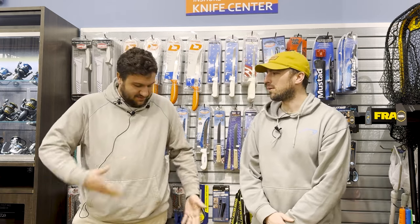Welcome back to the rigging bench — episode 51. It's crazy. We're coming at you live and in monochrome from the knife wall.